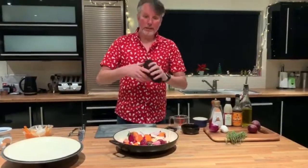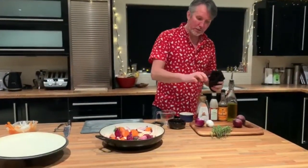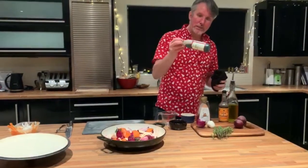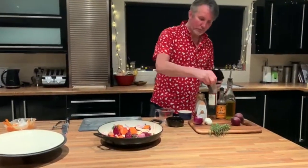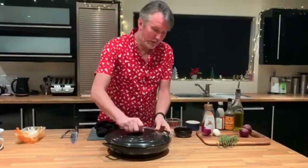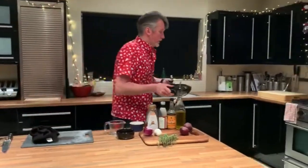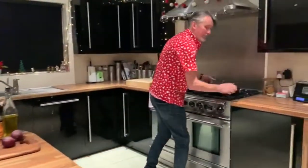Then we're going to come back, give it a wee mix, and add these three: the Worcester sauce, the balsamic glaze — it's syrupy, so there's sugar in it — and some honey. So that's what we'll get. It's in the oven set for 180 degrees. We'll get that in there just to start, 20 minutes.